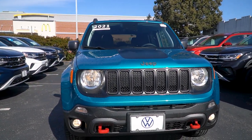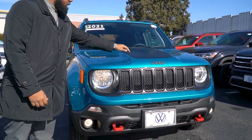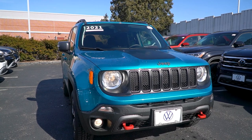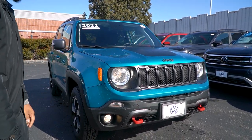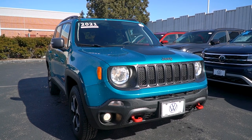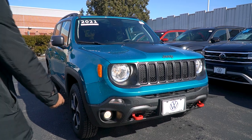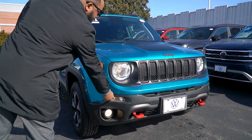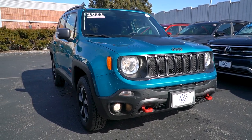In the front you got your traditional lights. You have your black decal right on top over here just letting you know it's a Trailhawk. In the bottom of the vehicle you have your red tow hook which comes with the Trailhawk package. Your signal lights are actually in the bottom right over here by the bumper and you got some fog lights over here. It's just a great look, great color.